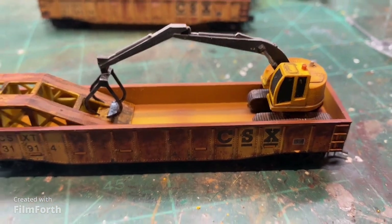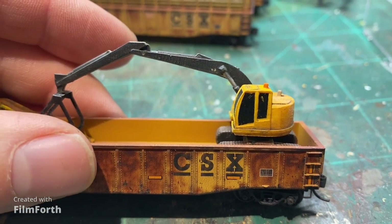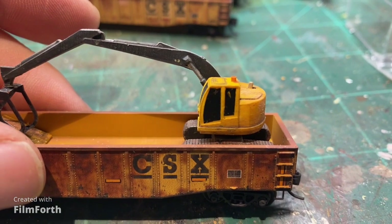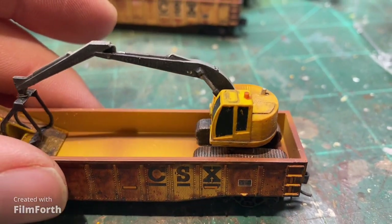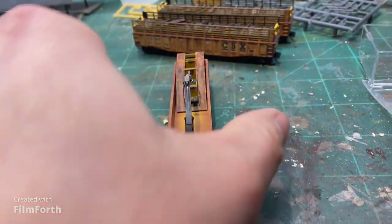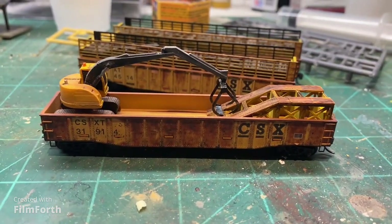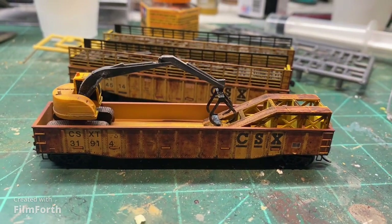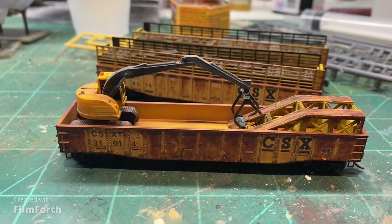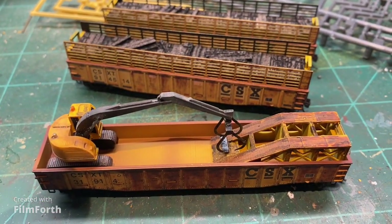After painting and weathering the excavator, I did slide on the window decals. I don't know why, but they do look better in my opinion than just painting the area black. This is the completed kit — it's a really nice kit, something different from Micro Trains. It's not something you just pop out of the box and throw on the layout; you have to build it a little bit, and it was pretty enjoyable. I really liked the result.